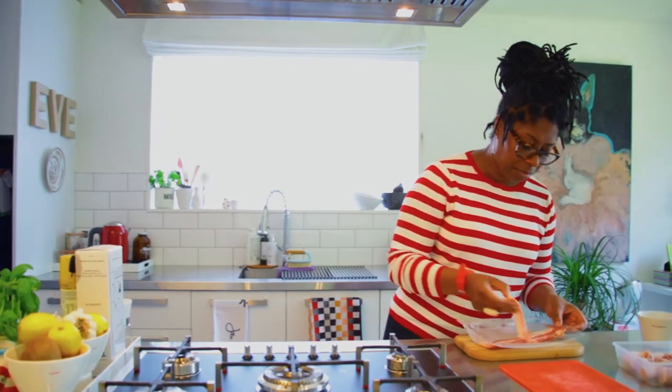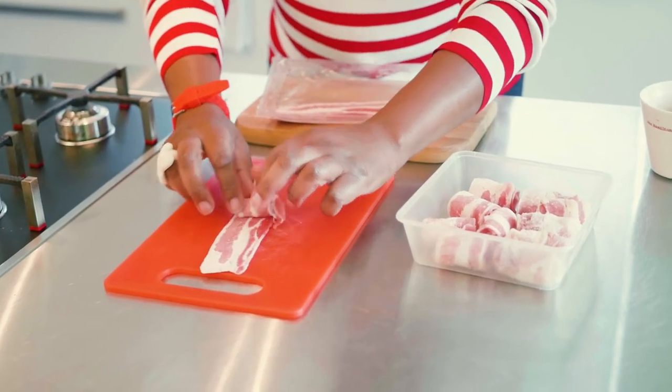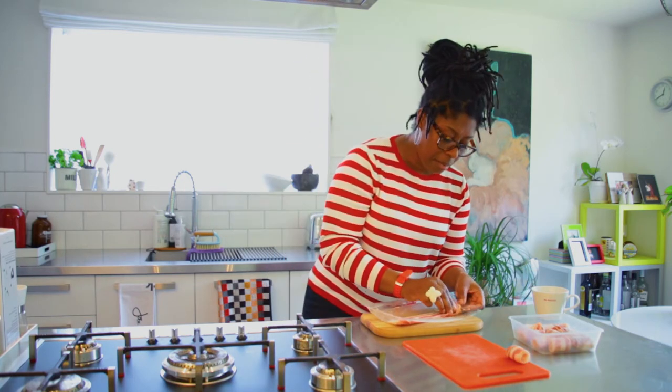Get your bacon. See where it is? Don't stick it all in the freezer. You just roll that baby up like that. Okay? And it's really good because you can just do one or two slices. Put it in the freezer. Batch freeze it.